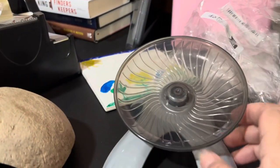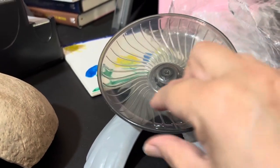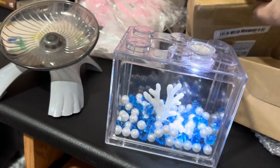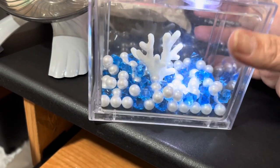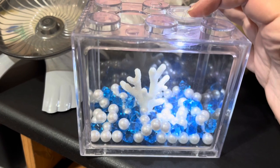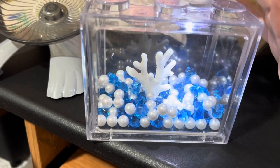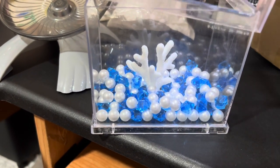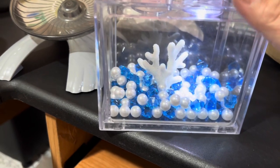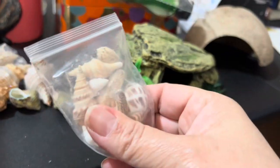I've seen a lot of people where hermit crabs use these spinning items — they go on and spin. Then there's this little fish tank-style item. I'm not sure exactly how I'm going to use it yet; I might not keep the light in it since hermit crabs probably won't like that light. But I can make the rest of it into a little mini pool for them. It's a great product with different options.